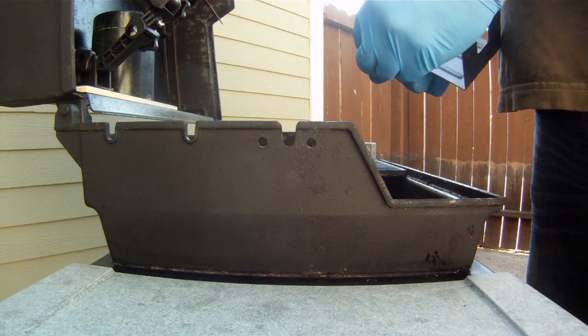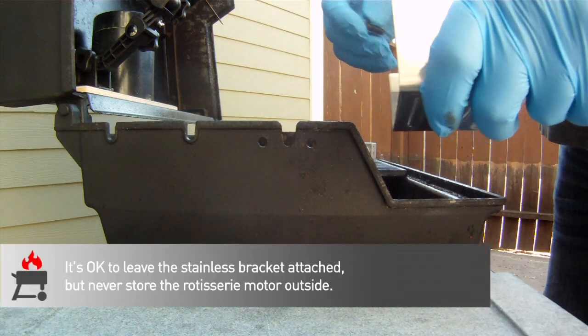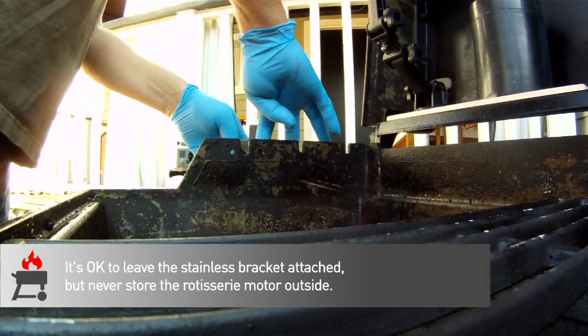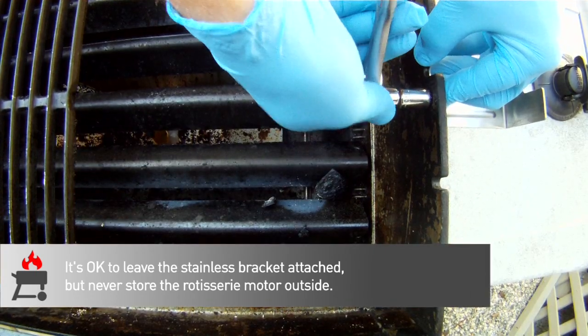Grab the stainless steel mounting bracket and secure it to the grill body with the nuts and bolts provided. Make sure the nuts go on the inside — tighten those down and you're almost done. Told you this was easy.